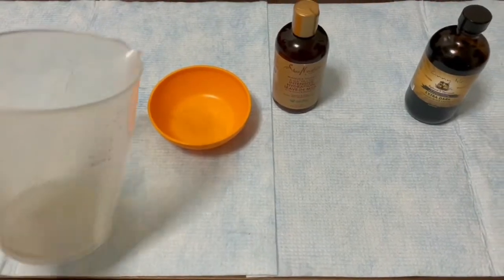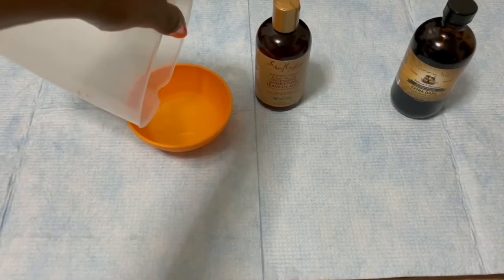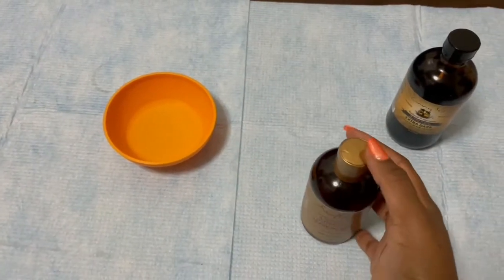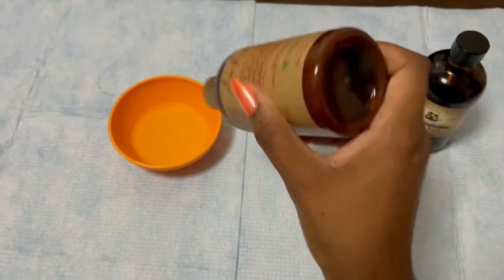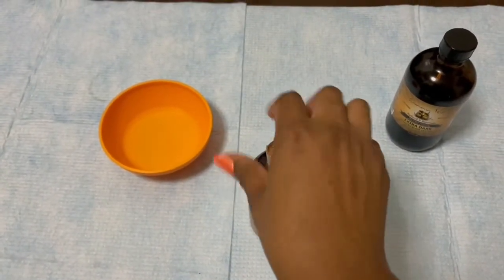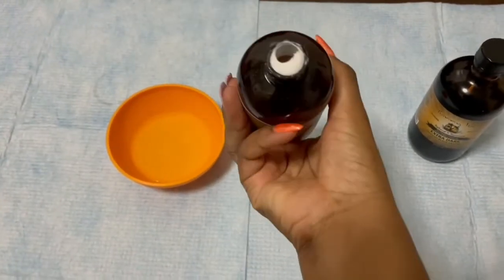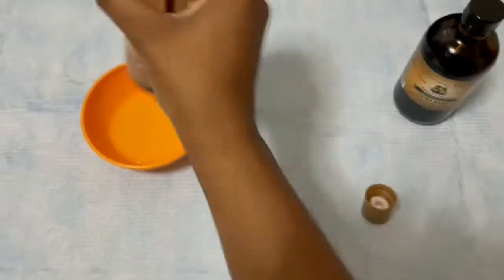Now that we have our aloe vera gel ready, we're going to mix everything up. First I'm going to pour the aloe vera gel into a bowl. Next I'm going to grab my leave-in conditioner. This is a leave-in conditioner I just started using — it's kind of creamy and hard to get out of the bottle; they should have put it in a container. I'm going to add it into the same bowl with the aloe vera gel.